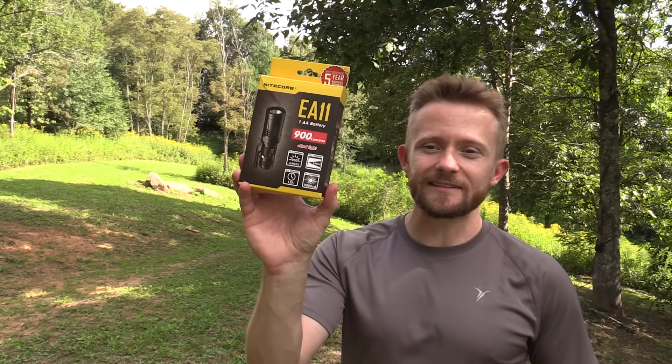Hey there guys, Luke here with the Outdoor Group Review. I hope you're all doing well. Today for this episode, we're taking a look at another Nitecore product. We recently took a look at the MH12, and we now have the EA11. This is an awesome little light. I've really grown to love this thing. Let's go ahead and take a look at the boxing and we'll get further into the review.